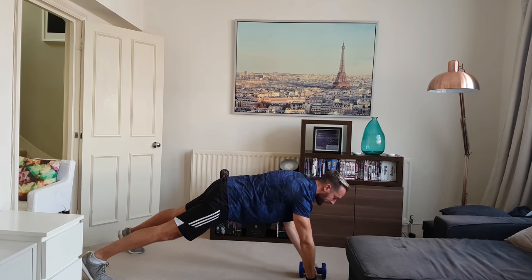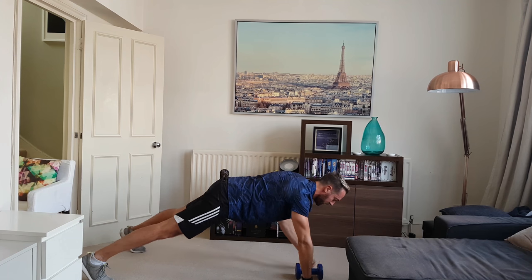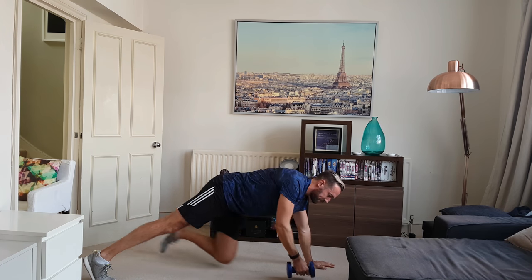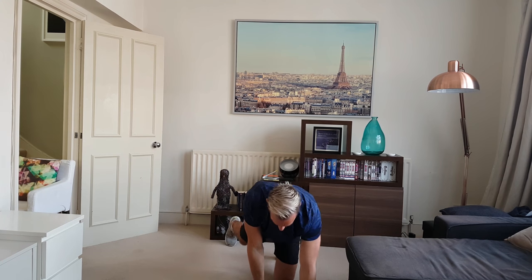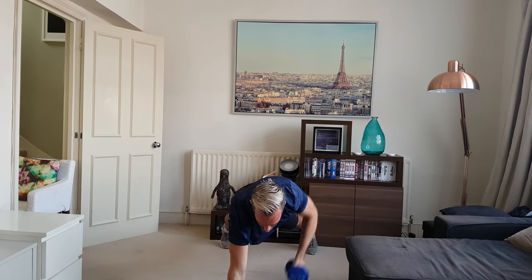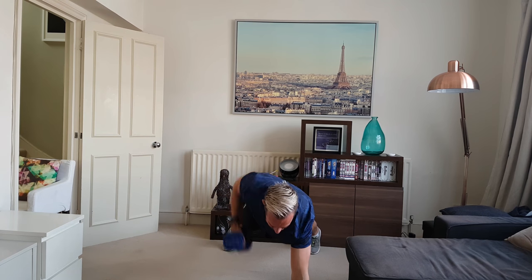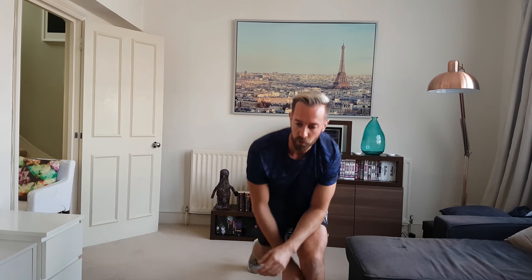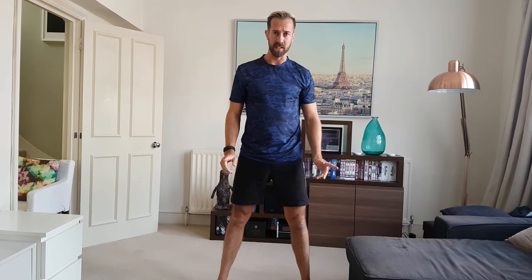Over the halfway mark, keep going. Looking good. Well done. I'll just move around so you can see a bit better. Well done — rest there if you're doing the 40. Next one, 15 seconds more rest.